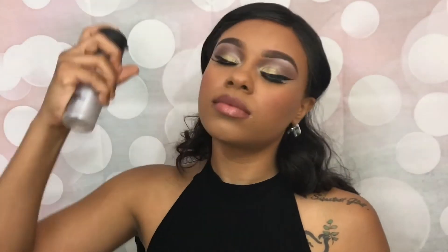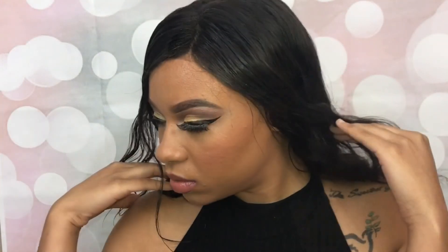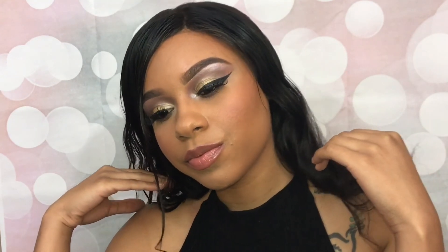I'm going to spray my face with some Fix+ so it doesn't look cakey, and then apply my Urban Decay All Nighter Setting Spray. And voilà, all done! I really hope you guys enjoyed this video — I'm really feeling this look. Don't forget to subscribe to my channel if you haven't already, leave me comments down below, thumbs up this video, and I'll see you guys next time, babies. Bye!